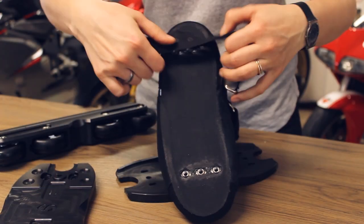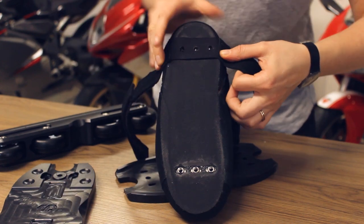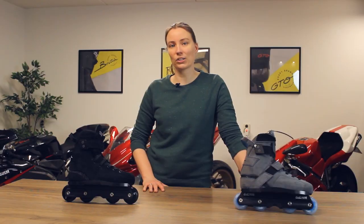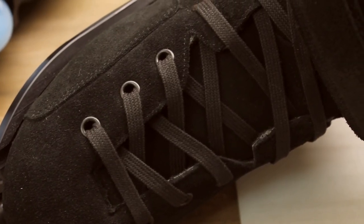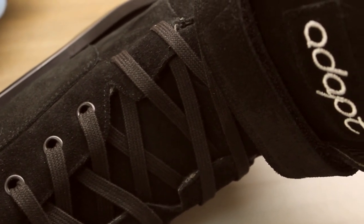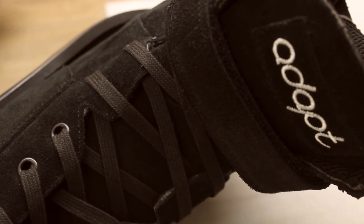Another add-on that we offer for the Brutale model is the power strap. The power strap helps locking your heel in place and makes lacing a bit easier. For more information on general fit of ADAPT skates and the importance of the wax laces, make sure you check out the masterclass video on general fit as well.